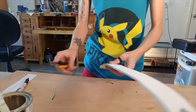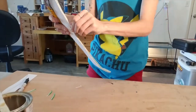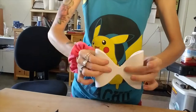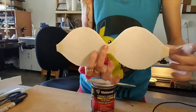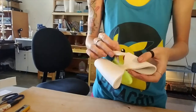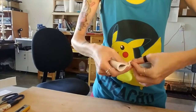You can trim off any excess pieces and sand it down if you'd like. For the bow piece and the rectangle, I used two pieces of craft foam glued together to make it thicker. Fold each end into the middle and glue it down, then glue the middle rectangle into the center of the bow.